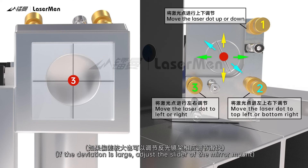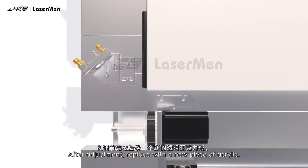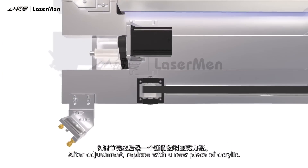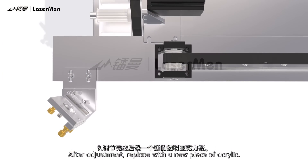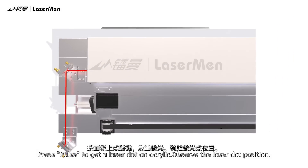If the deviation is large, adjust the slider of the mirror mount. Step 9: After adjustment, replace with a new piece of acrylic. Press Pulse to get a laser dot on the acrylic. Observe the laser dot position.